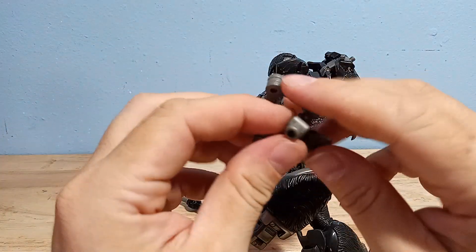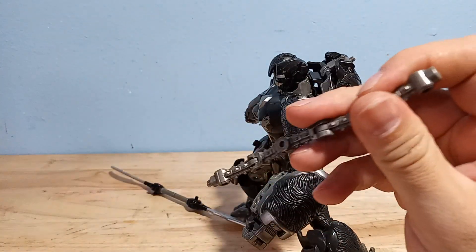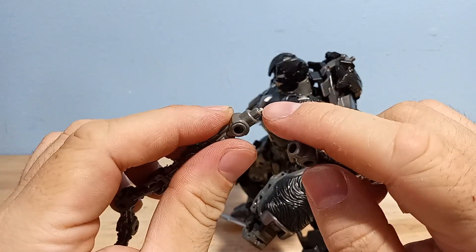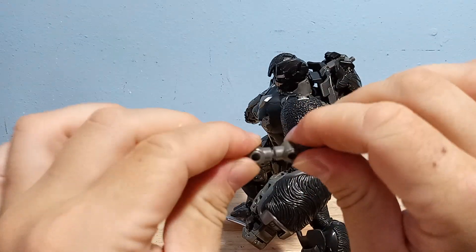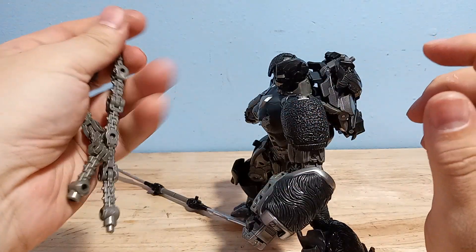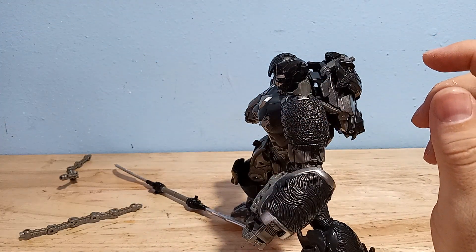He also comes with chain pieces. The tolerances on these are a little bit off, and you can see there are sprue marks. But these are very tight. And of course you could plug those into the sword, so nothing too interesting there.